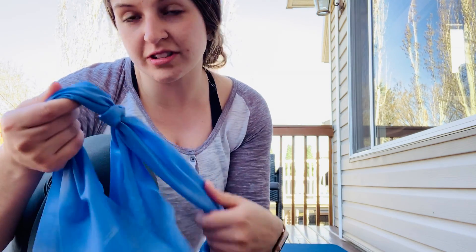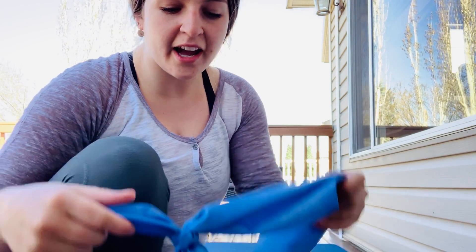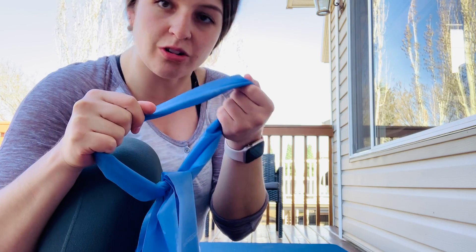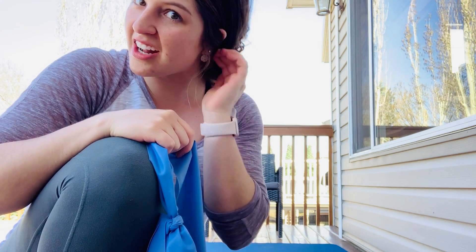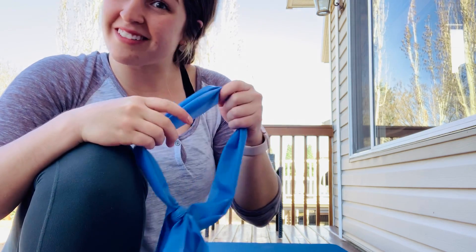Today we just need one piece of equipment: a stretchy band or resistance band. This one is a straight one, about one meter, that I've tied into a circle. You could also use one that already comes as a loop — either works perfectly. I think I have five exercises for us today. If you have any questions or need modifications, just leave a comment below or send us a message and we can help you out.